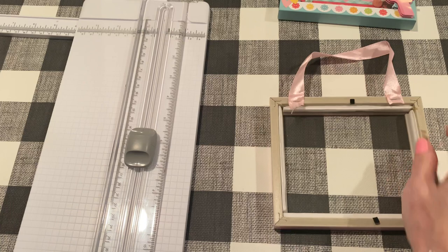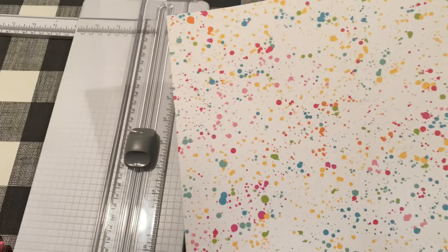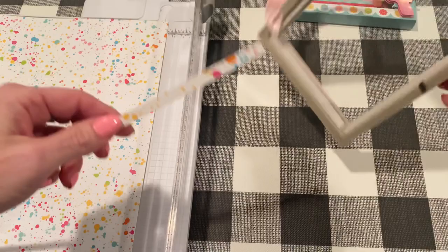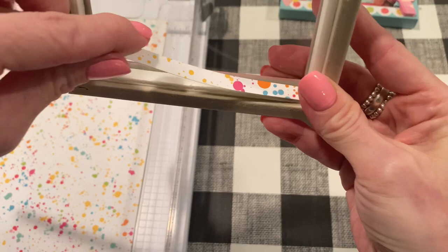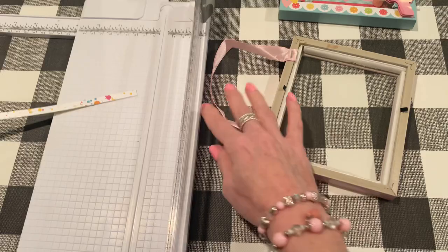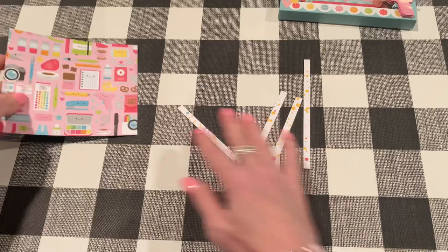Now for the inside border pieces — I picked out the paint splatter page. I picked this one because it's not really directional, so I don't have to worry about how the pattern will look once it's on there. I'm going to cut a quarter-inch strip, just putting it like right on top of the foam part — yeah, that looks good. So I'm going to trim those to the other measurements: four and a quarter by five inch. I'll probably have to make two of these strips. So there are our side pieces and the background.